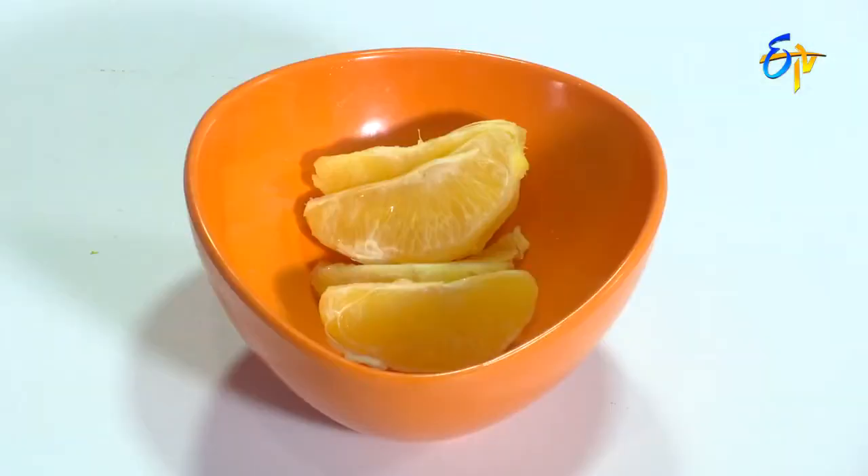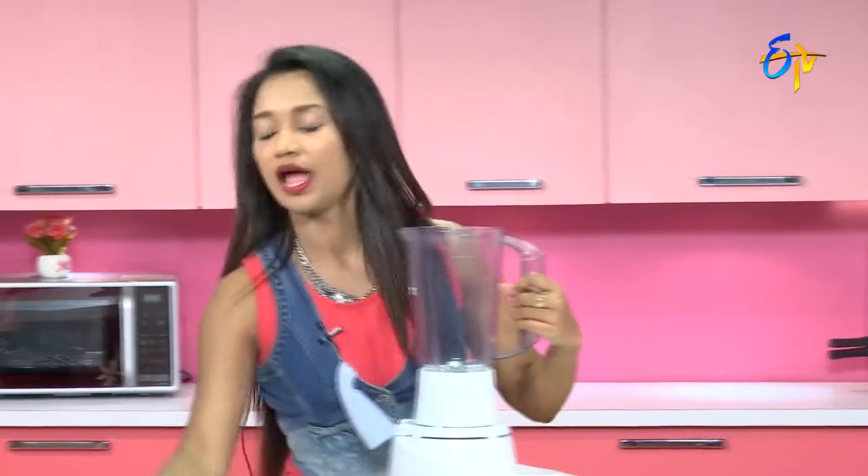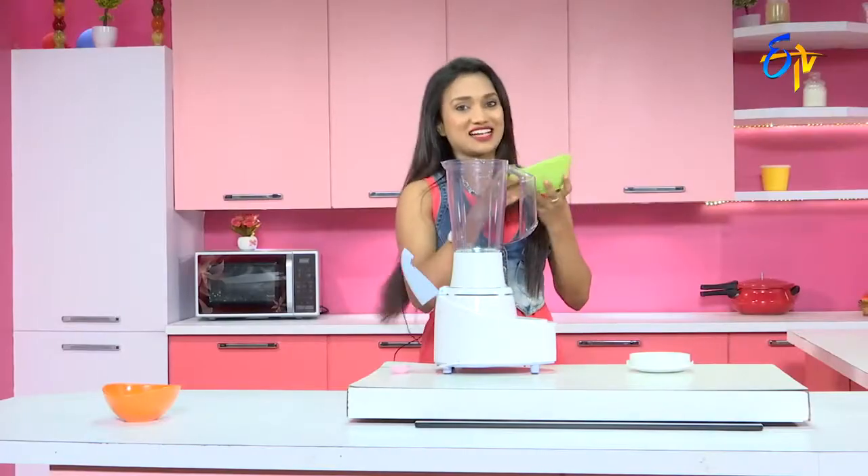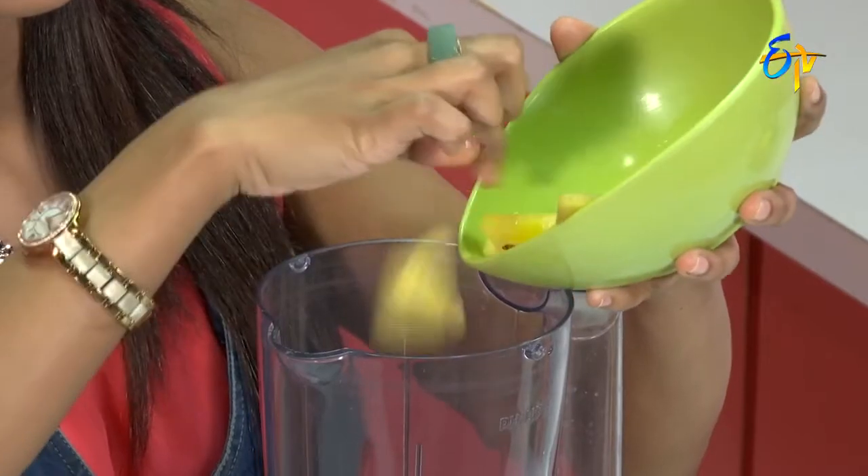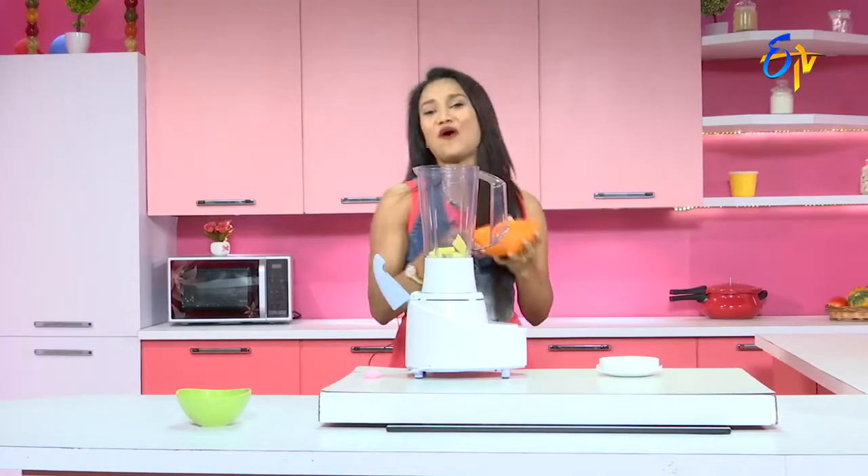The ingredients of Celebrity Juice are pineapple and oranges. As usual, first fix the jar, then adjust the ingredients. First, pineapple. And now, oranges.